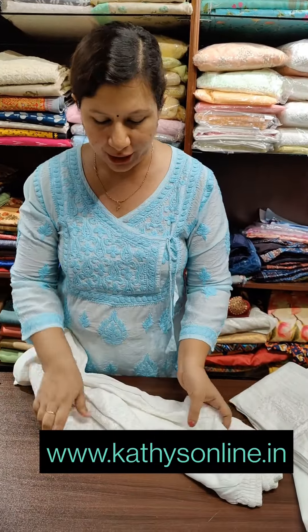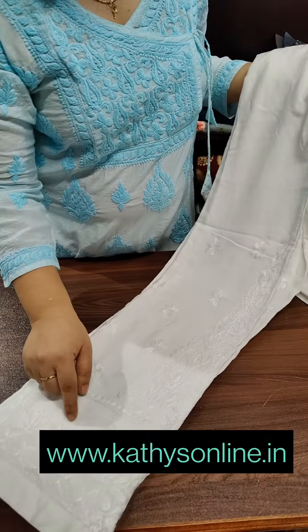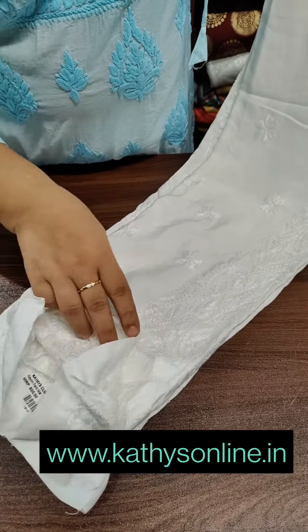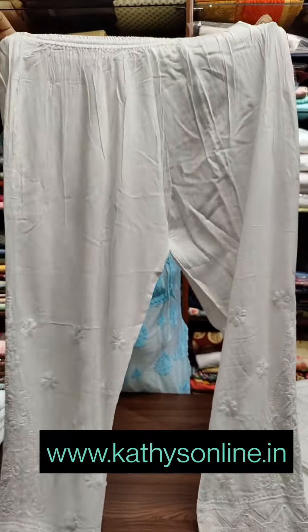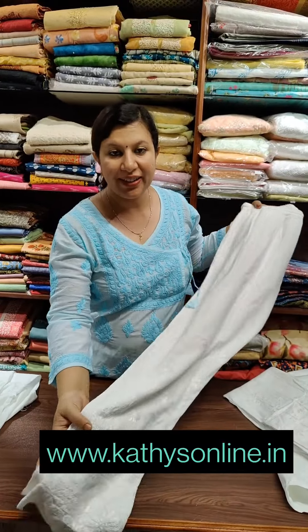The price is 300. This is a soft paint. This is the length of the work. This is a thick cut. This is not a stretchable material — it is the rayon material.